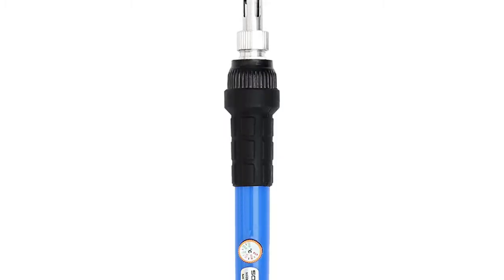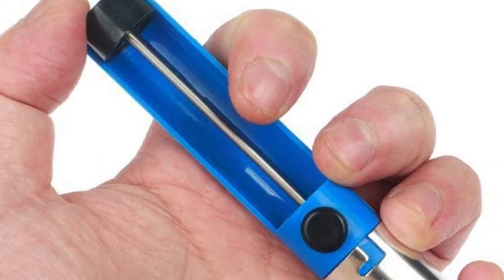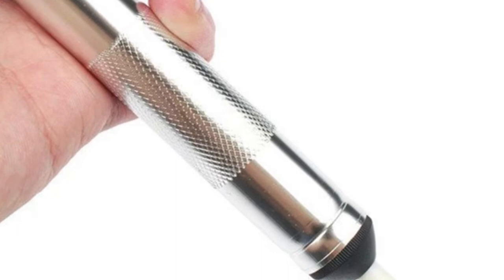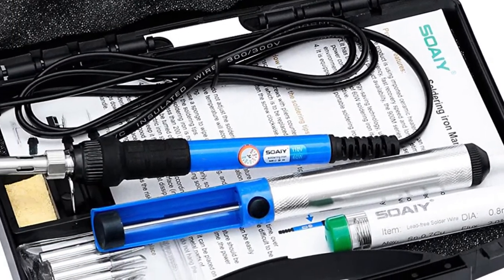This compact soldering pencil comes in a complete kit with 5 soldering tips, soldering wire, a desoldering pump, a stand with a cleaning sponge, and even a carry case to take the kit with you wherever you might need it.